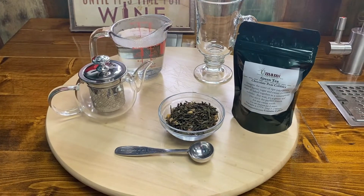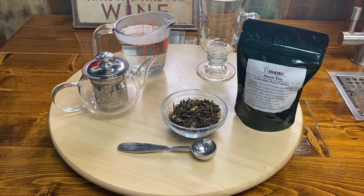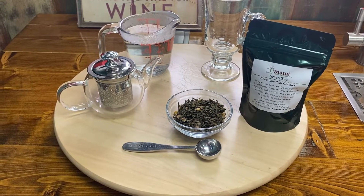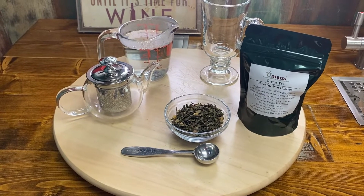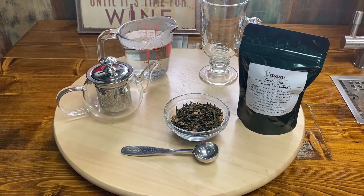And our hot water. Now for green tea, you want to have your hot water between 175 and 185 degrees, because you don't want to scorch your tea leaves.